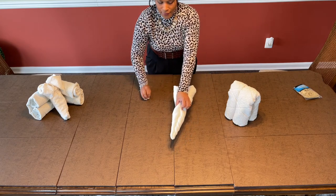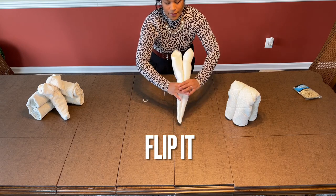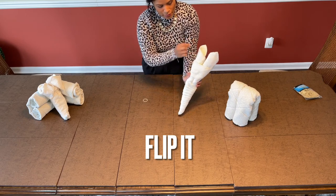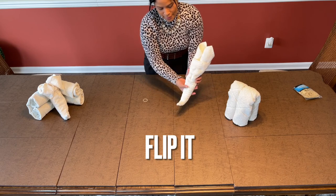Now that you have it, this is how it's going to end up. You're going to flip it — so now we're flipping it to this side. You can see the two ears, this will be your face, and this is the trumpet nose.